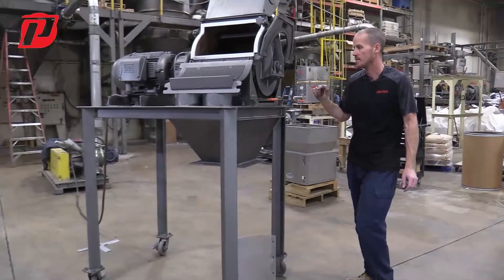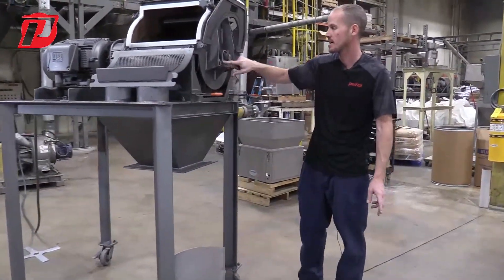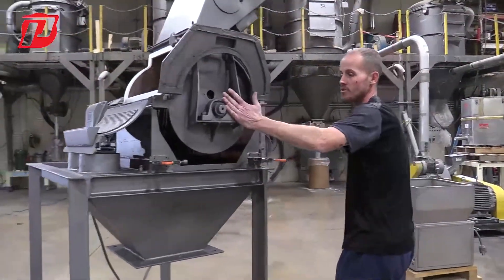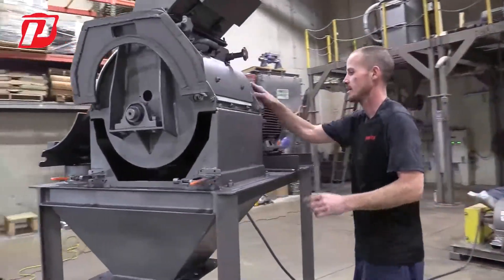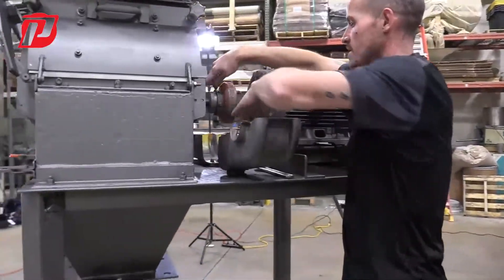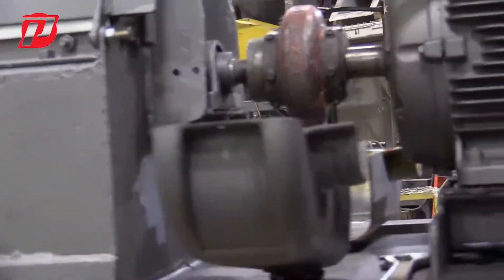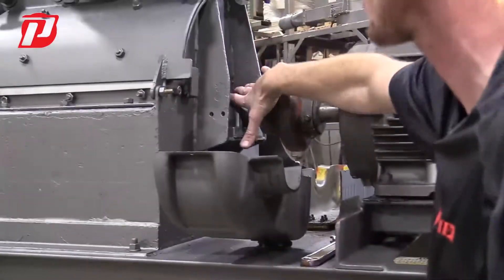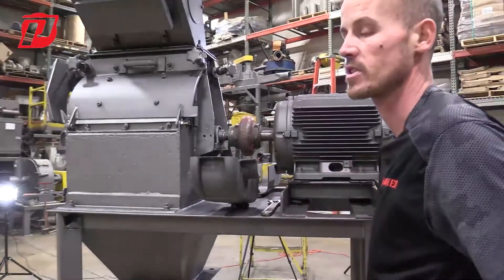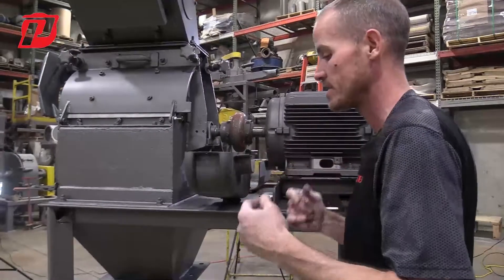One aspect of the maintenance is we have our bearings here. There are two pillow block style bearings. You have one which we refer to as the non-drive side, and then you have the same one on the other side, which we refer to as the drive side. You hear us referring to those when we're doing balancing or referencing bearings for balancing.